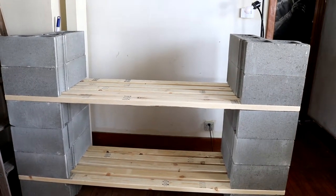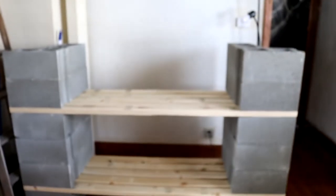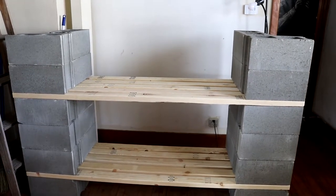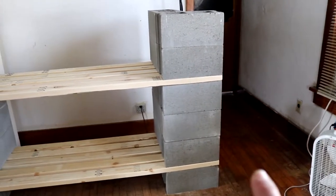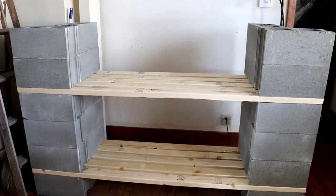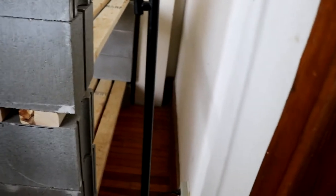His design doesn't require any tools; mine does require cutting because of my certain needs. I am making mine to hold twelve 10-gallon fish tanks — four on that shelf, four on that shelf, and there'll be another four on the top shelf. Mine requires more blocks and requires cutting the lumber. Originally I had set out to do five per shelf, but it was going to stick out too far, so I needed it tucked in a little bit.